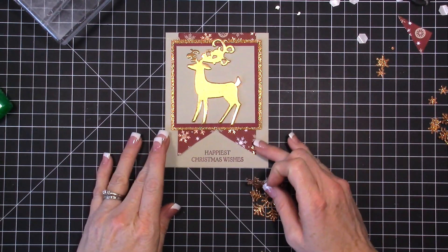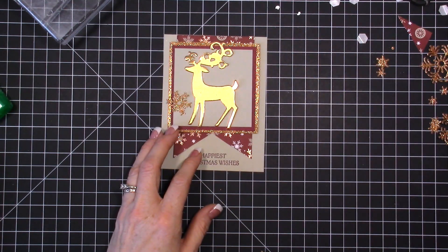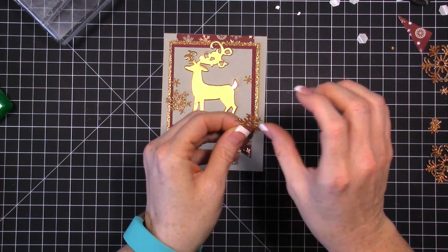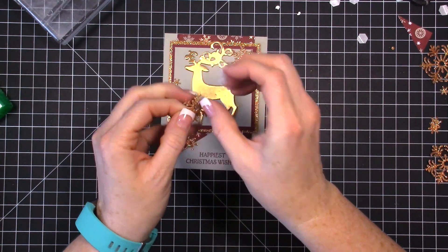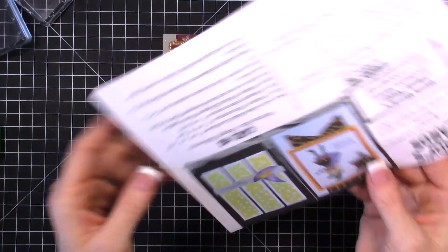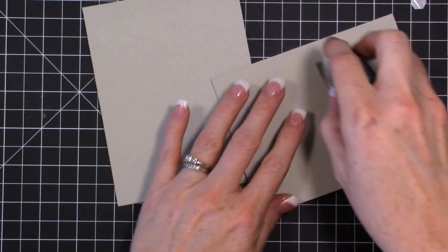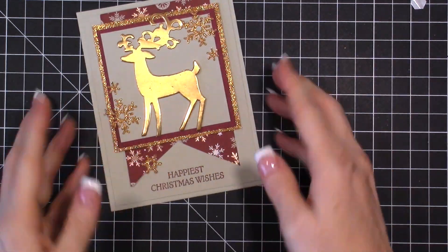I've also cut some snowflakes from the die and will add a couple of them on the card — though the larger one might be too big. You could use rhinestones instead if you don't have snowflakes. Using snail adhesive, I'm pushing the adhesive away from the middle with my fingernail so it doesn't stick anywhere unwanted. This is how I took the Halloween card and turned it into a Christmas card — now we just attach everything to the card base, keeping it flat since other elements are already popped up.